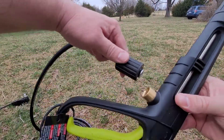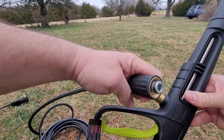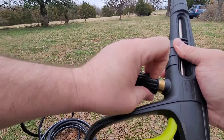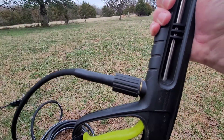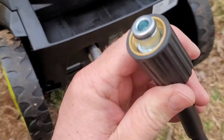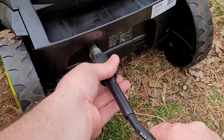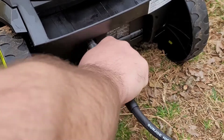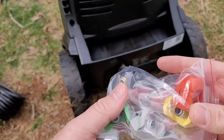Up next, we attach the high-pressure hose to the bottom of the trigger. There is an exact same piece on the other end that goes to the back of the pressure washer itself. Just get it in there tight and screw it in, then attach the one to the back of the Sun Joe — remove the adapter and hook it in.